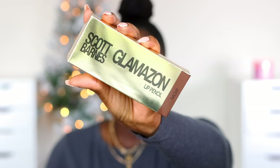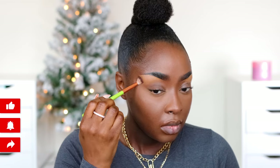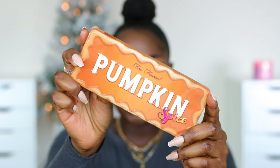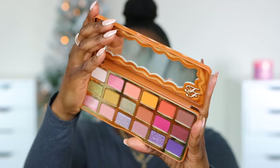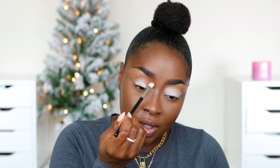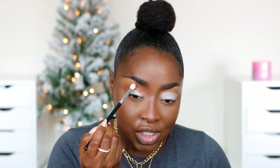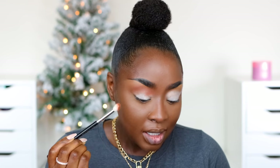I'm going to use Scott Barnes Glamazon lip pencil. For eyeshadow I'm going to use the Too Faced Pumpkin Spice Warm and Spicy eyeshadow palette. You need a transition color — make sure the eyeshadow primer doesn't crease because it'll stay like that and show through the transition. That's my usual reddish brown. I do have a detailed eyeshadow tutorial on my YouTube channel, so make sure you take a look at that if you want.